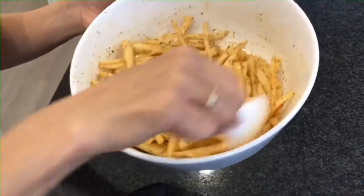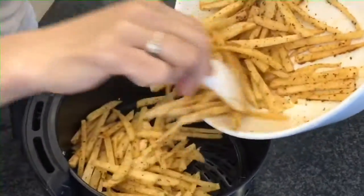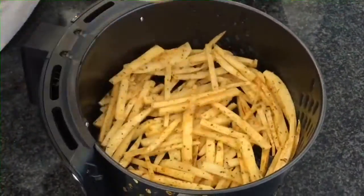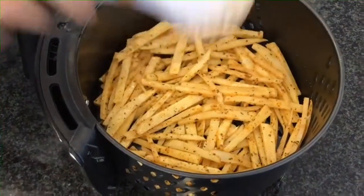So the fries are marinated, and now they're going in the air fryer. Looks so yummy and smells so good. Temperature varies according to the model of your air fryer. And also, don't try to put too much at the same time because you want to shake them in between.